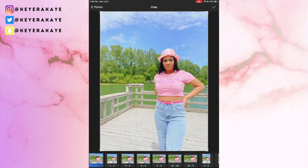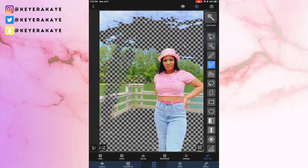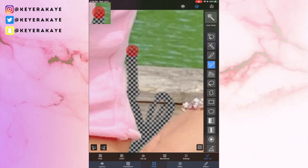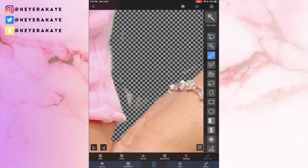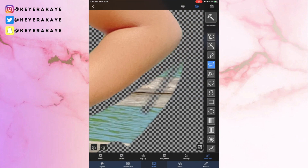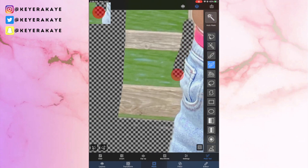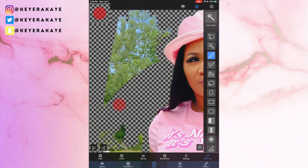We're going to be using the Superimpose X app first to erase the background of my image. I did this multiple times so I'm only showing you one image. You can use any eraser app of your choice — a lot of people have been mentioning Bazaart in my comments, but I personally tried it and it does the same thing as Superimpose X. I paid for Superimpose X once for ten dollars, while Bazaart requires a yearly, monthly, or one-time purchase of around $79. I decided to stick with the app I'm familiar with, but you can also use the free eraser in PicsArt.